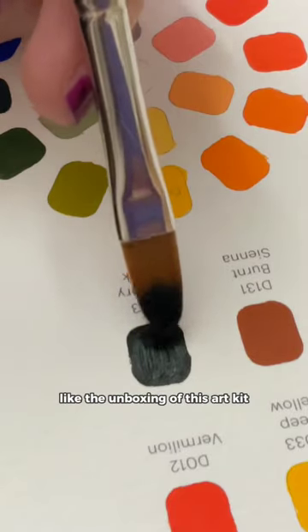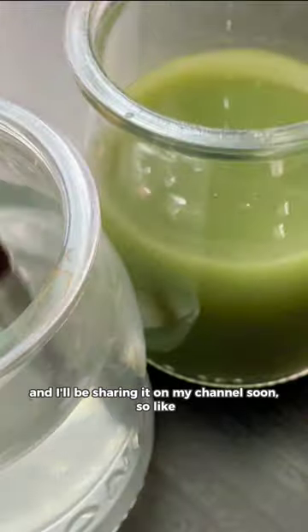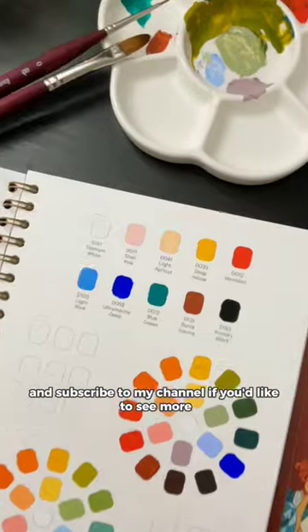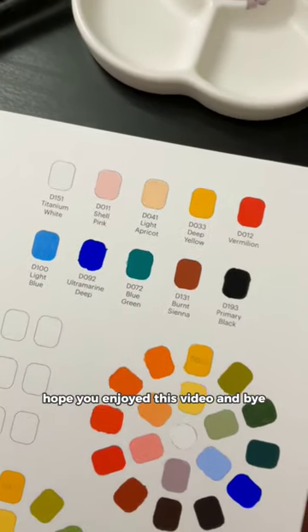I've also done the unboxing of this art kit and I'll be sharing it on my channel soon, so like and subscribe if you'd like to see more. Here are the final color swatches. Hope you enjoyed this video and bye!